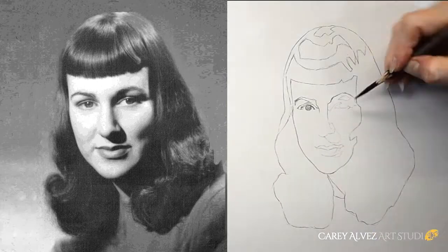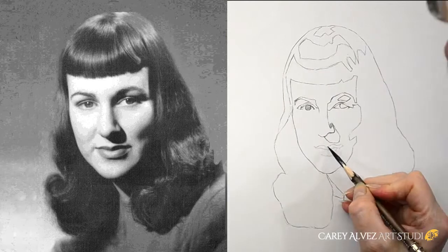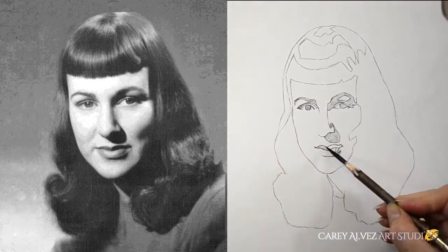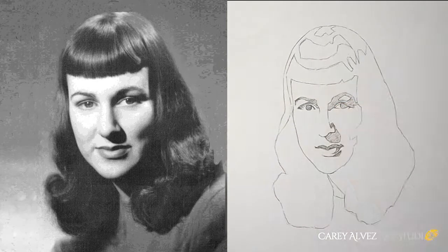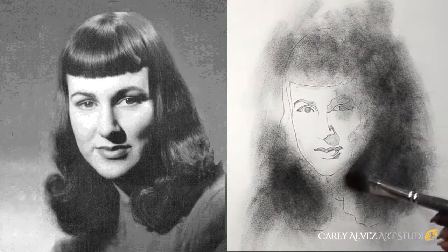I establish a base drawing using carbon pencil, which acts as a simple graphic foundation on which to build the rest of my image. I separate my lights from my darks in the facial area and also make sure that everything is still accurate after the transfer.